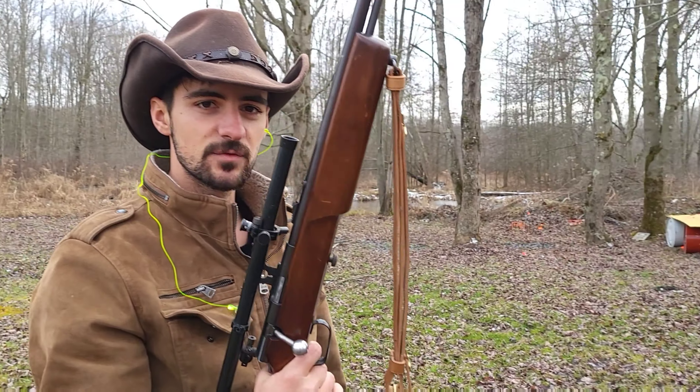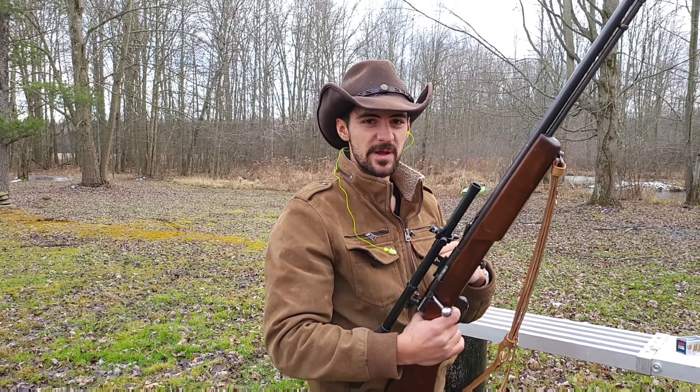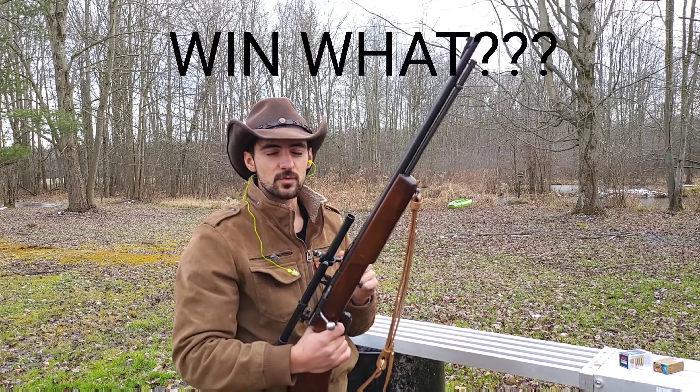That's it! Thank you guys for watching today. Remember, at the end of day 20 I will be putting a link in the description where you can choose which gun you think I will pick as my favorite. You'll be entered to win. Have a great day and I'll see you tomorrow!